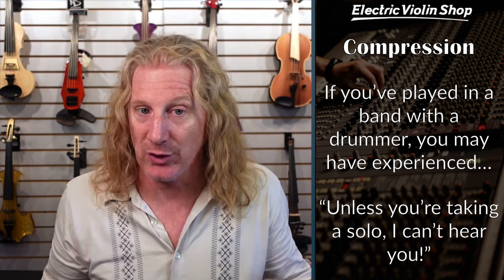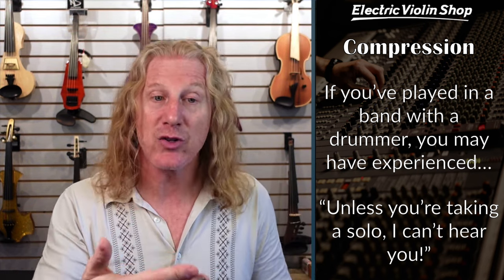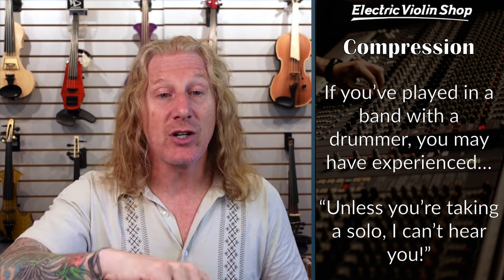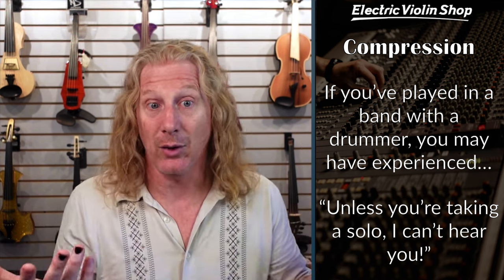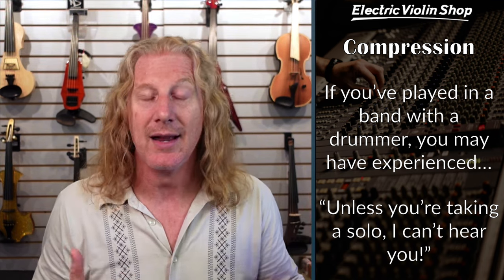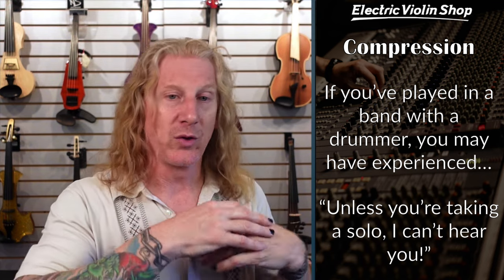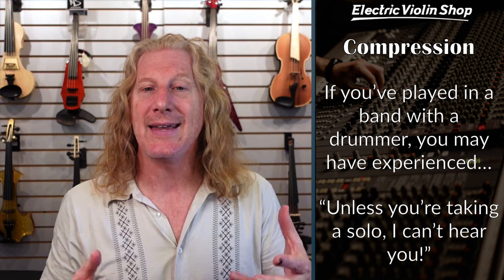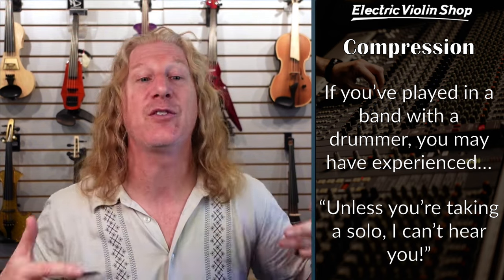So if you've played in a band before with a drummer, you may have experienced this — unless you're taking a solo, they can't hear you. During sound check, the engineer is going to say play as loud as you can and set your level so you don't clip the channel at your very loudest. If you sandbag at 70%, they'll turn you up. Then when you solo and kick your boost, you'll clip that channel, it'll sound awful, and the engineer is going to turn your channel down a lot. Sound engineers do not like to be surprised like that, and now you're worse off than before — they can't hear you even when you're soloing, and it's your fault.